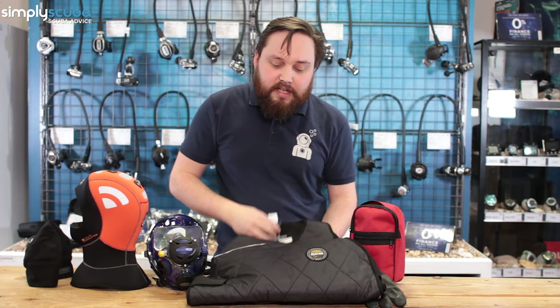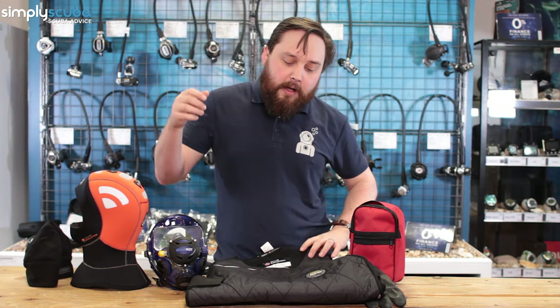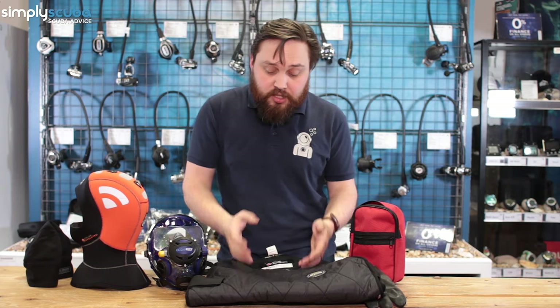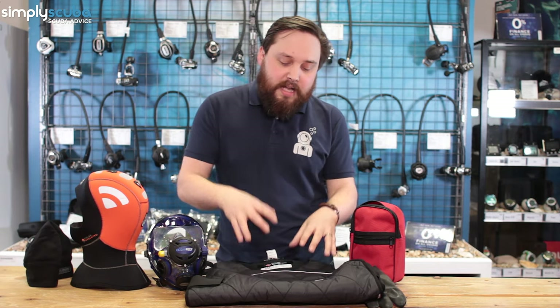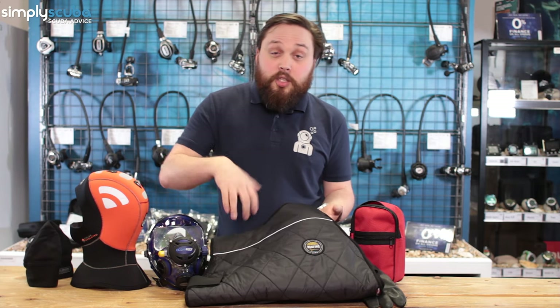If you're going to really cold waters, you can invest in a heated undersuit. This, for example, is a Santi heated vest — it has heating warming coils built into it, powered by a battery that sits on the outside of your dry suit, and it physically warms you up. This is going to affect your decompression, so you do need to do a little research into how it affects your decompression profile. These make a world of difference in keeping you comfortable. Even if you don't have the suit turned on, it's still a thermal undersuit that will keep you warm and maintain an airspace over your body.